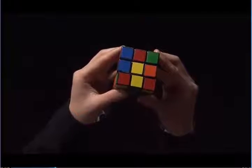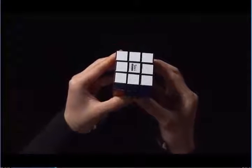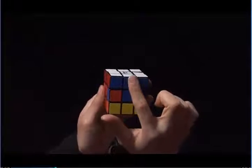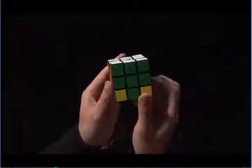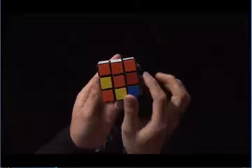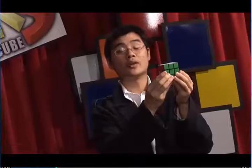When you are done, you should have the white side all solved. You'll also notice that the sides also match. These three blue match with the blue center, these three red match with the red center, these three green match with the green center, and these three orange match with the orange center. We have solved what is one layer.